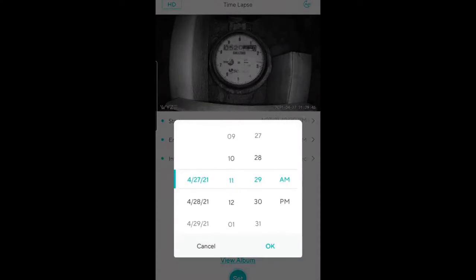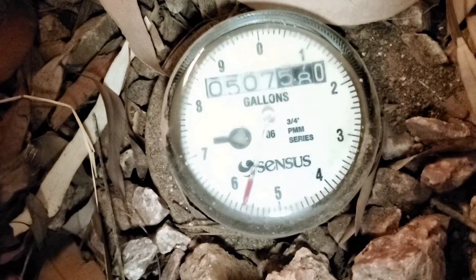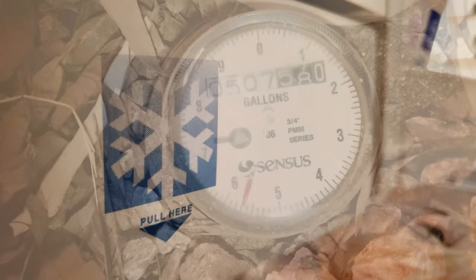We're going to work on answering what is the smallest leak we can detect in 15 minutes, 1 hour, and 8 hours. Before going over the results of the water meter tests, here's the only ground rule: no systems can run during these tests, such as an ice maker or water softener.